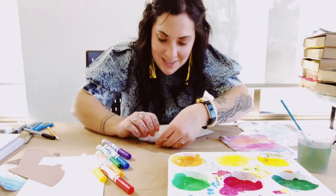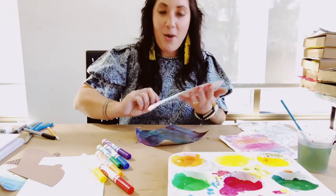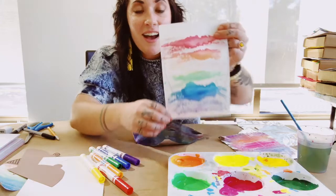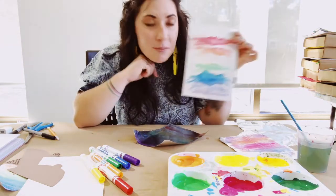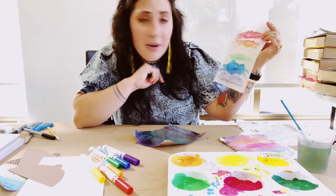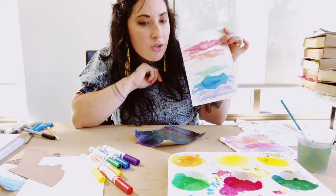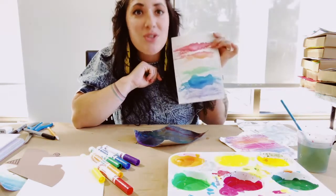So let's see how it looks — I'm going to peel it off. Whoa! I did get each color in there. I've got a little bit of a missing space in between, but I'm all right with that. I think it still looks really cool. While this one is drying, I'm going to show you the second way to do this, which is to use paint.